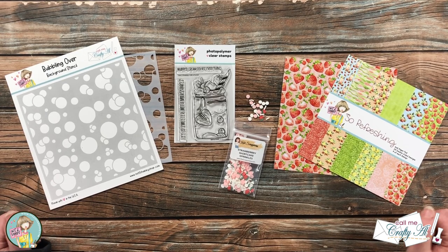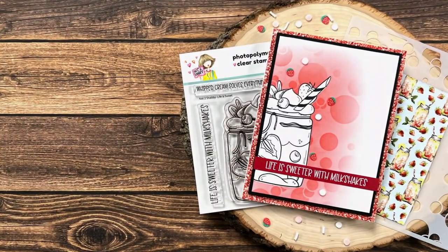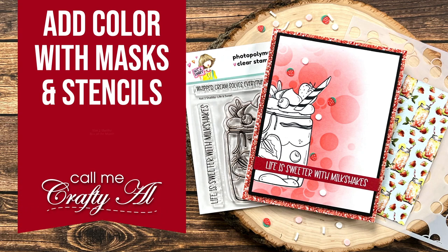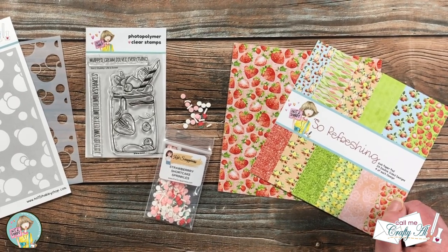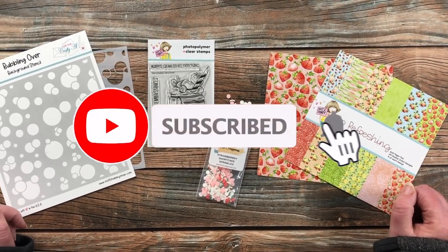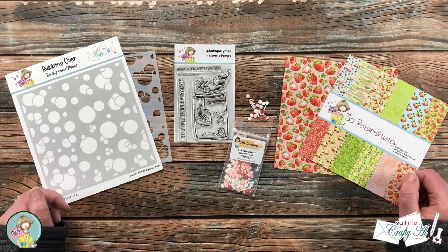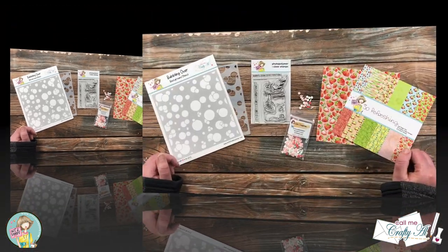Hello crafty friends, it's Alicia, aka Crafty Owl, here on the Not Too Shabby channel to create with the latest box of the month. I hope you'll stick around and see what I'm going to create. Thank you so much for stopping by today. If this is your first time to the channel, I hope that by the end of this video you'll be inspired to click that subscribe button and ring that bell for notifications. If you're already a subscriber, welcome back!